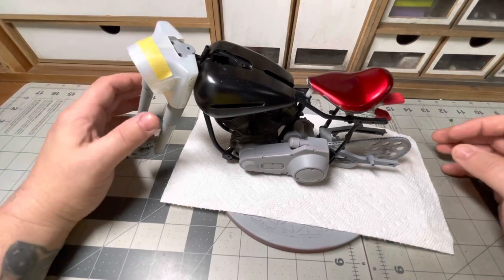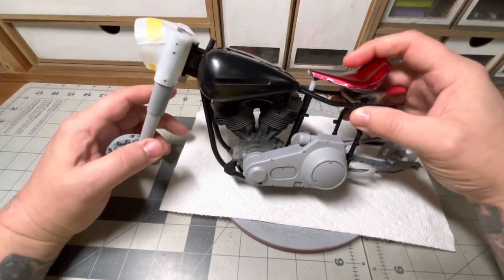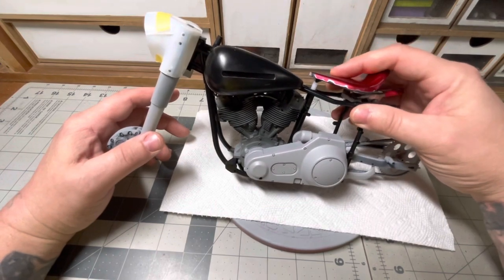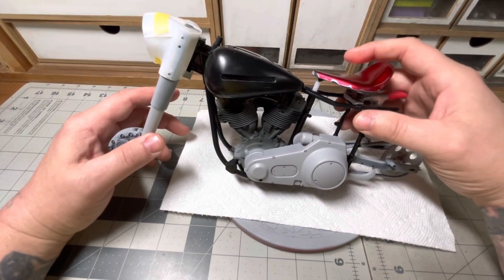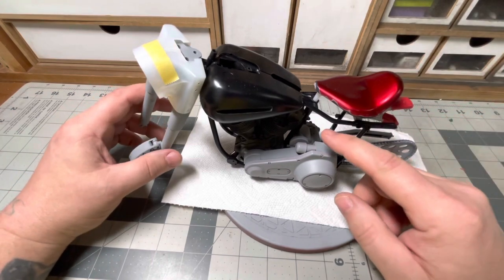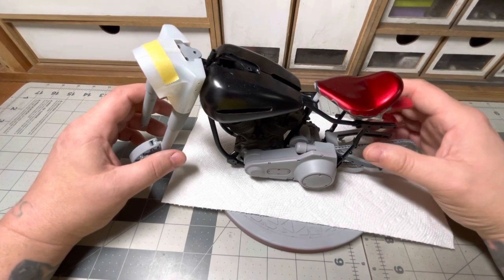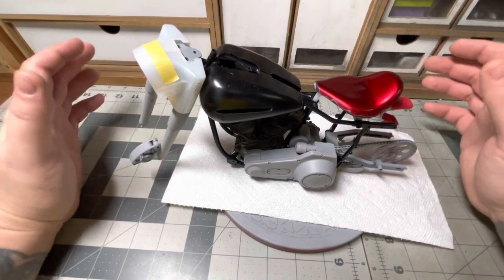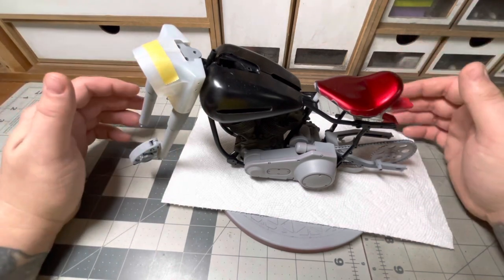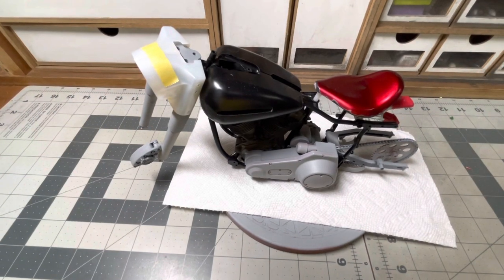The last thing I want to show you is I haven't got much done on my bike, but I did mount the seat. It's got working springs. I really like how it came out. So the next thing to do is I've got to put the oil tank in and the battery box, and then I'm going to start painting it. I'll probably paint all the assemblies and then put it all together at once. So stay tuned, and have a great week, everyone.